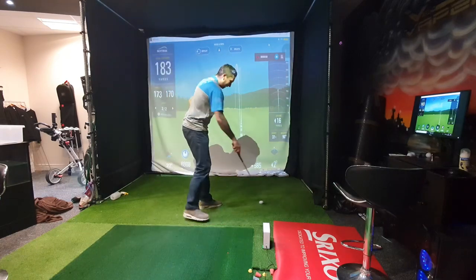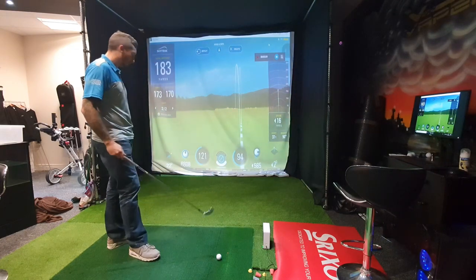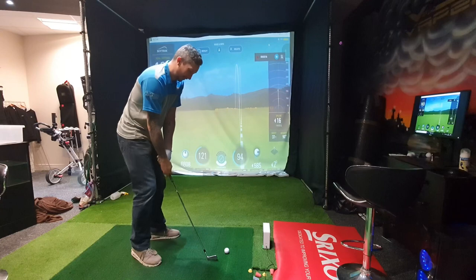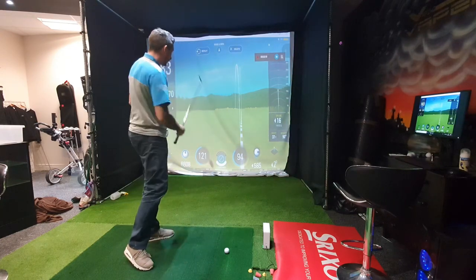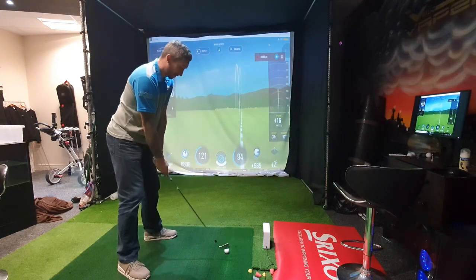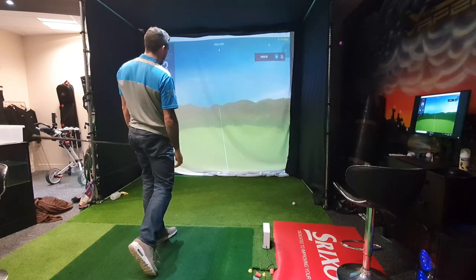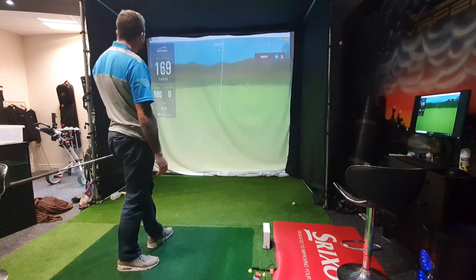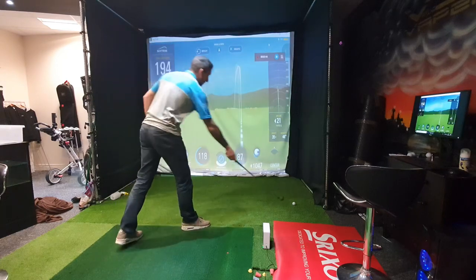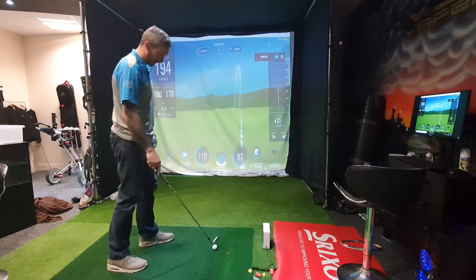Maybe there's something in this blade thing after all. 173 yards, 6,800 spin, perfect launch of 22 degrees. Ball speed 120, club speed 94 miles an hour — though that's estimated on SkyTrak, not a true reflection. Interesting — maybe there's something in these blades. Another good strike, nice draw. 118 ball speed, lower spin, got it a bit further out. 180 yards carry, 194 total.